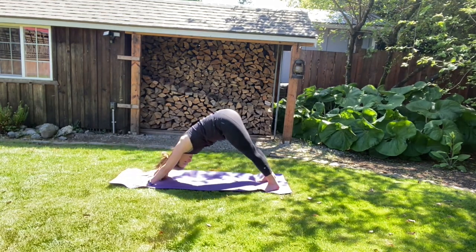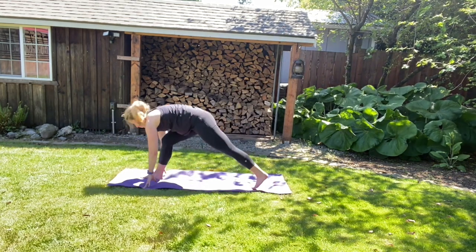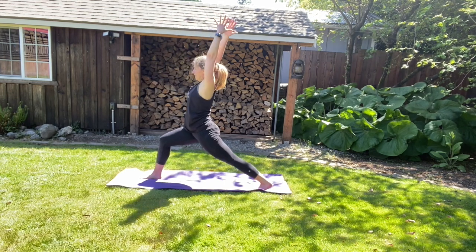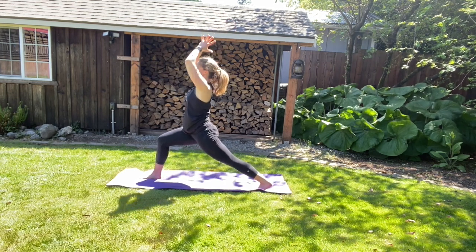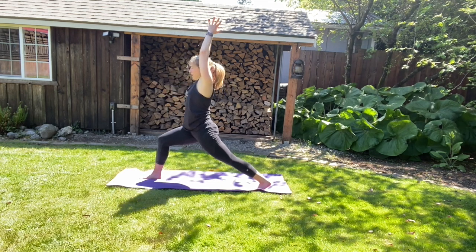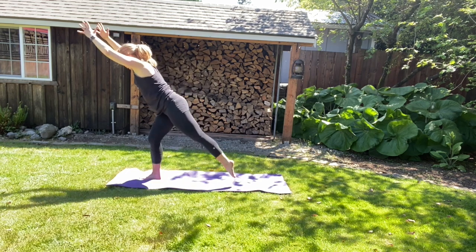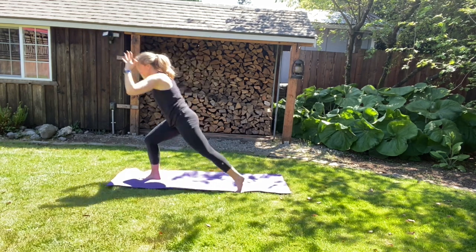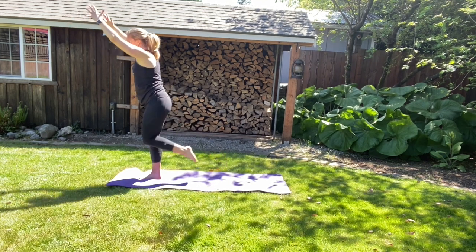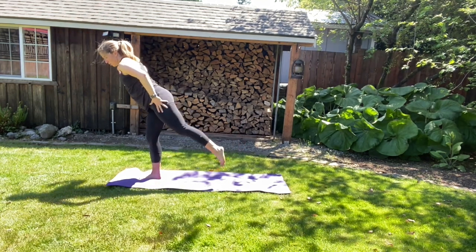We're going to step the right foot back, and then bring the right foot through for lower lunge — both of those toes facing forward. Make your way to high lunge however you want to transition. Hands to heart center. Fingers reaching towards the ceiling. Now we're going to come into a balance. We're going to shift the weight on the right foot, bring your left foot off the mat. It doesn't matter where you go — just shift the weight onto your right foot. Take a moment to adjust and feel your balance. Because you're going to step your left foot right to join your right.